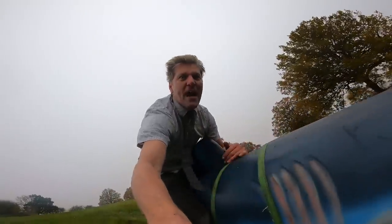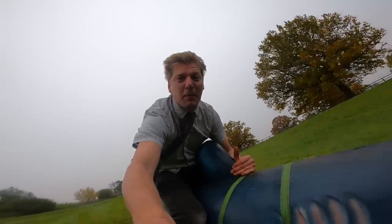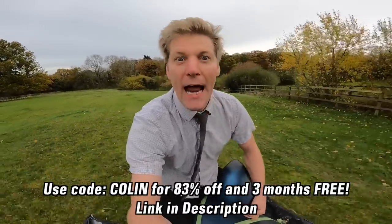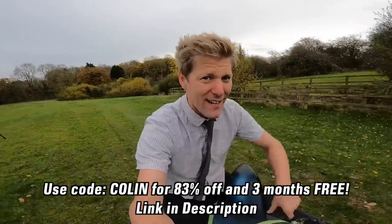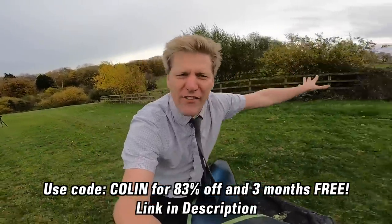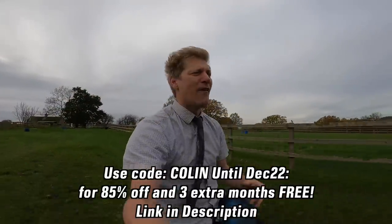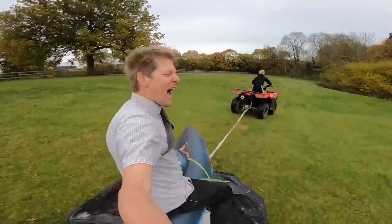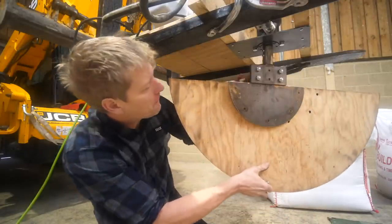It doesn't just protect you at home — it protects you on public Wi-Fi too, against hackers trying to get your info. To get Surfshark, use my code on screen and in the description — you'll get three months free and 83% off. But there's a Black Friday deal between now and the 31st of December: you get an extra three months free and 85% off. Support them, support the channel — they've sponsored lots of videos now, they're our friends.